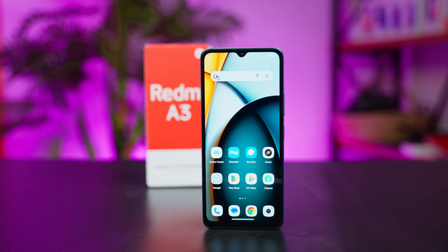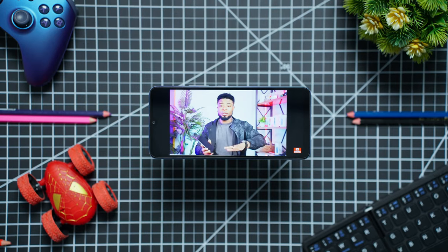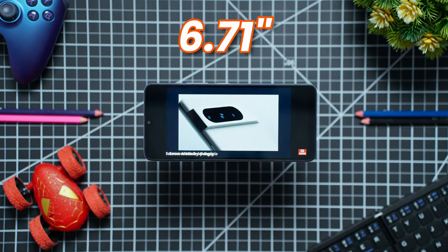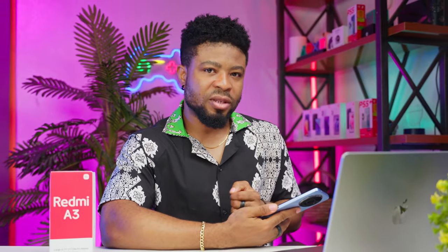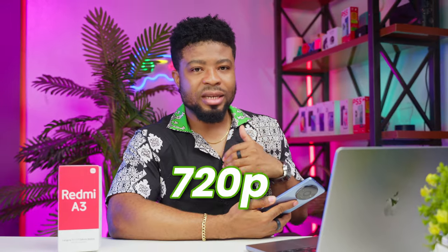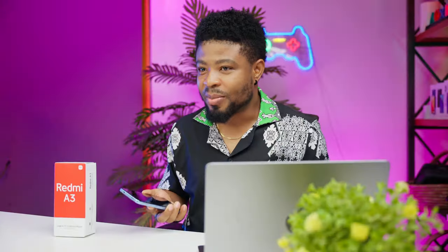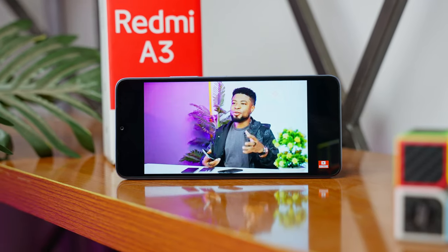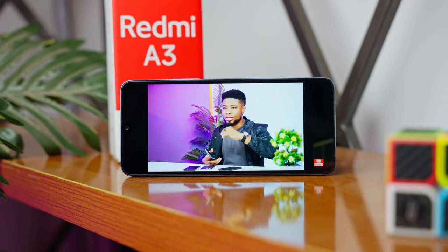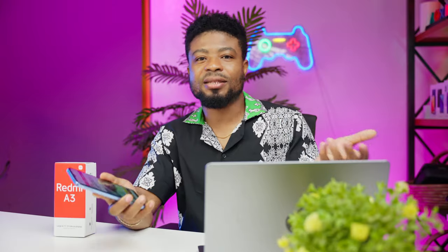And let's talk about the size — in the world of screens, bigger feels better. This one stretches out to 6.71 inches, giving you enough real estate to watch videos and do some light gaming. But keep in mind it's rocking a 720p resolution, which is pretty much what you should expect from an $80 handshake with technology. The display reproduction is okay — not the brightest outdoors, but quite good for indoor use.